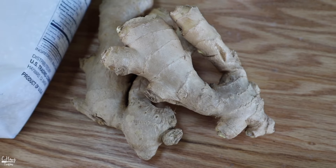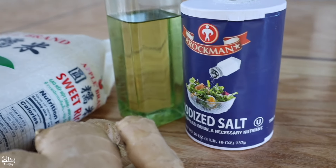She's also going to be adding some fresh ginger, salt, and some vegetable oil.